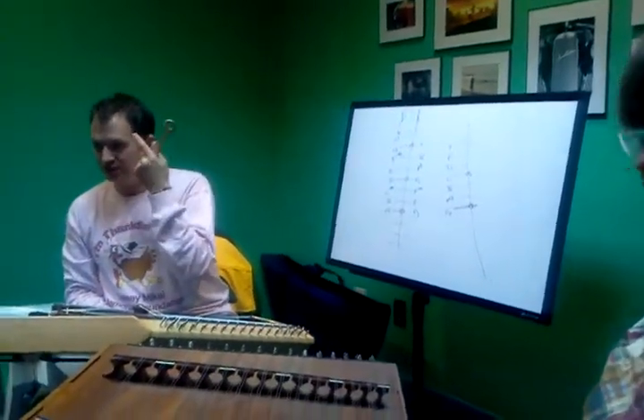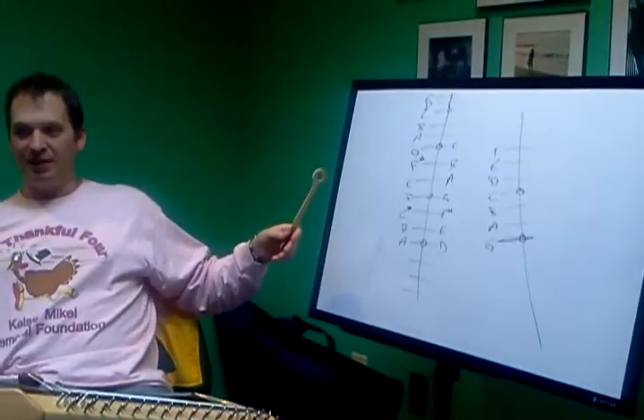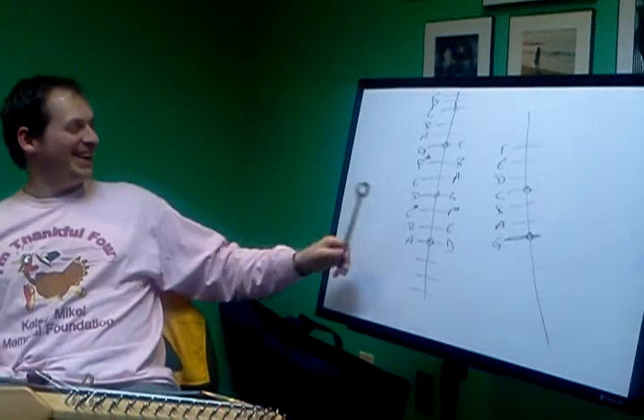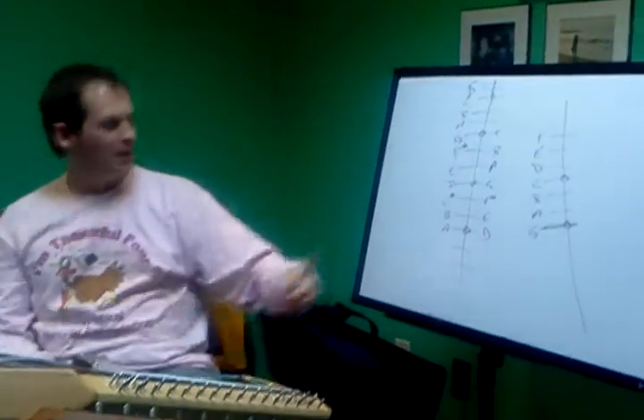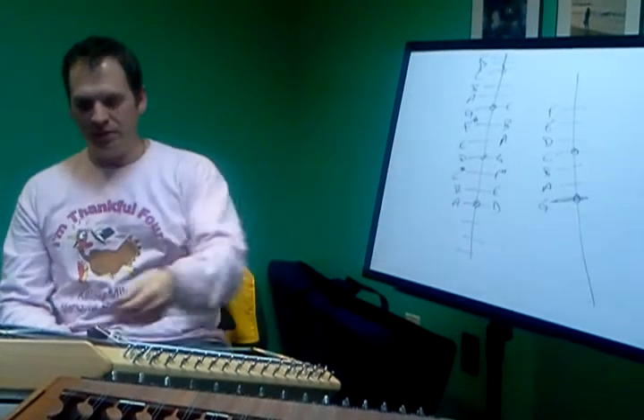You know the melody of Good King Wenceslas, right, as far as just somebody in your head? Yeah, especially since I've been listening to it as I tuned. Okay, so we're starting on the G. Is that right?